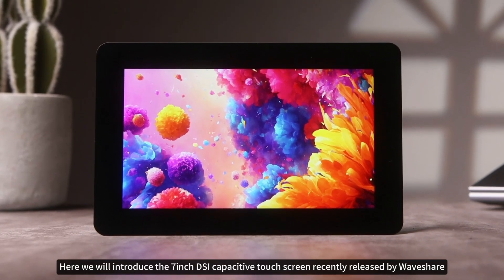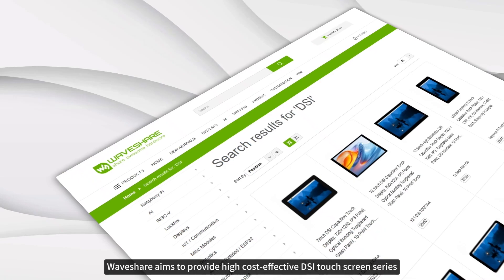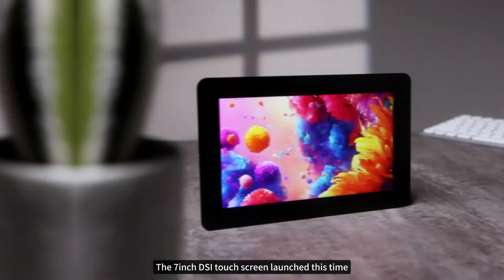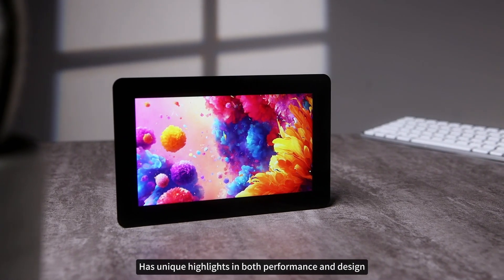Here we will introduce the 7-inch DSi Capacitive Touchscreen recently released by WaveShare. WaveShare aims to provide high-cost-effective DSi Touchscreen series and has launched more than 20 products so far. The 7-inch DSi Touchscreen launched this time has unique highlights in both performance and design.